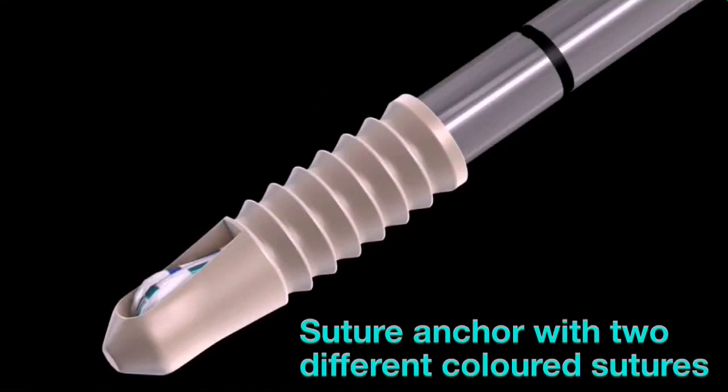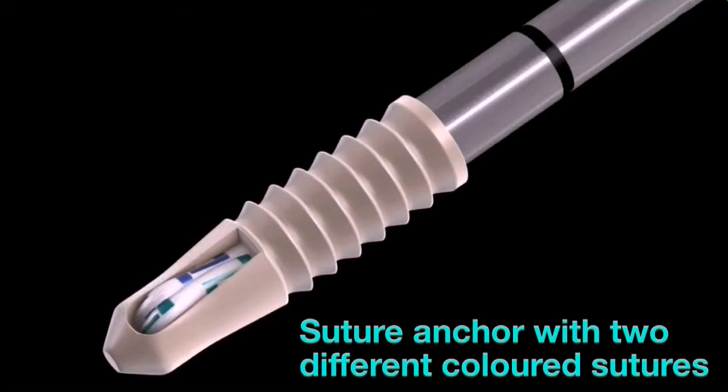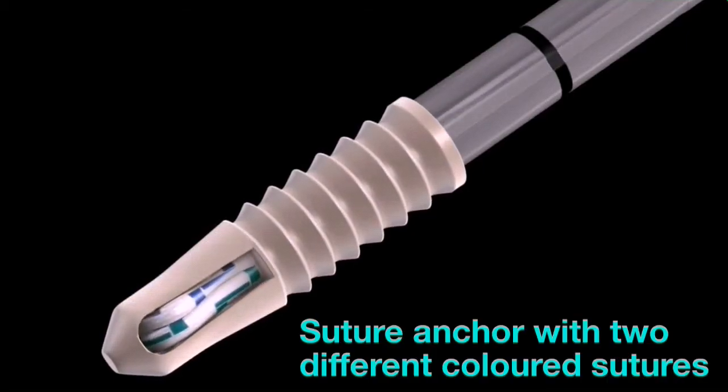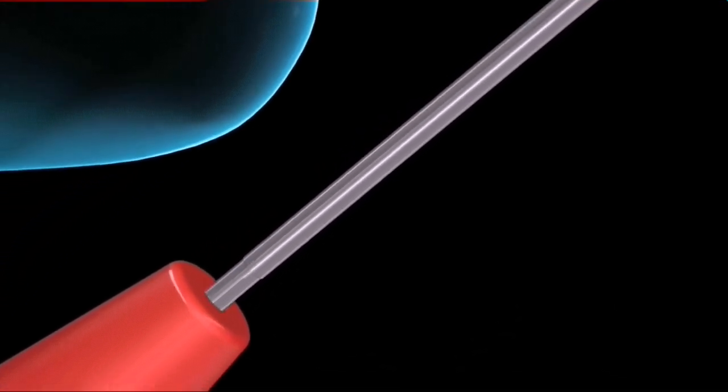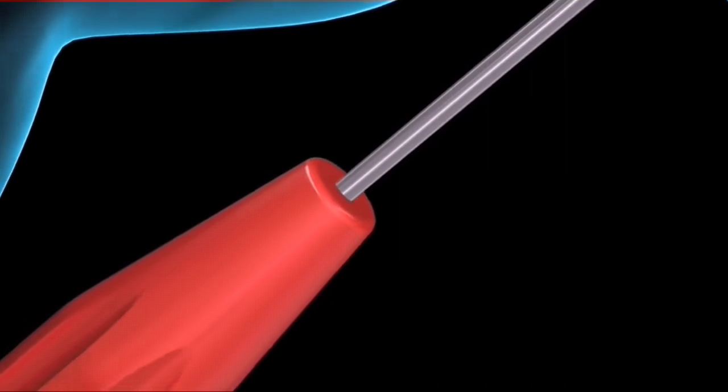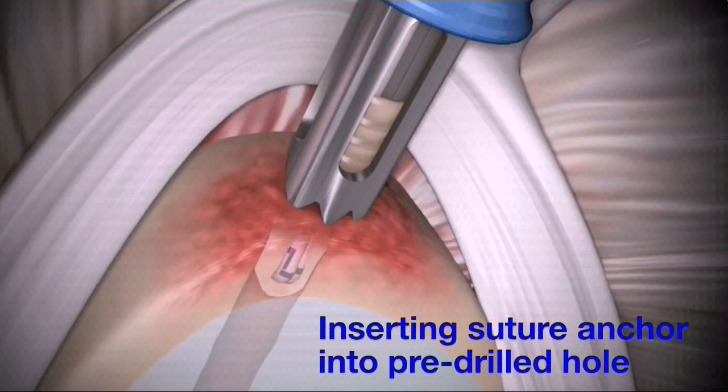Prior to insertion, align the vertical suture eyelet of the PRESS-FT to face toward the biceps tendon and superior labrum. Pass the PRESS-FT implant in through the drill guide and into the pilot hole.